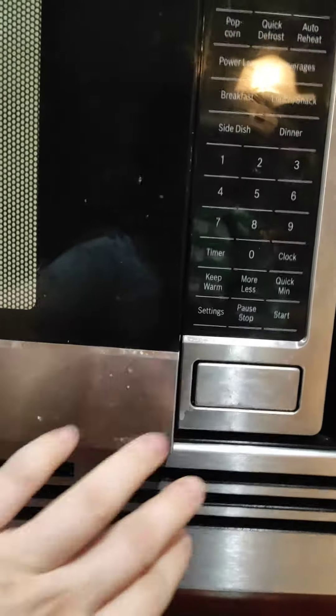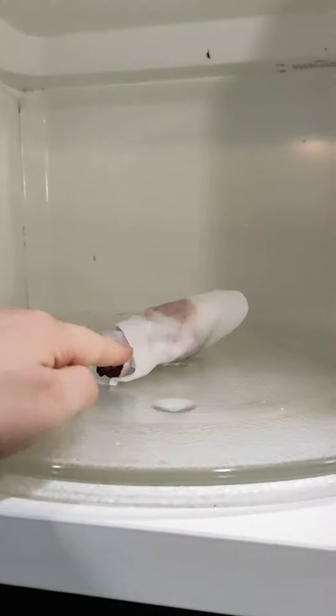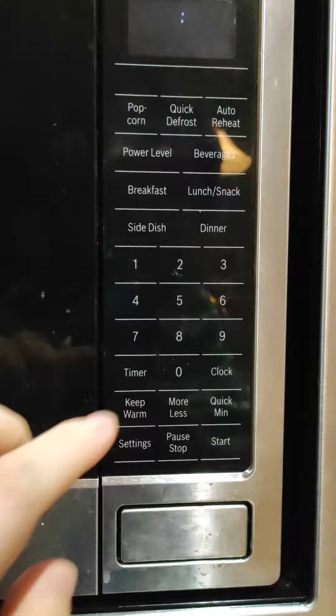You rinse the sweet potato and then wet the towel. Put it into the microwave — heat the first side one minute.